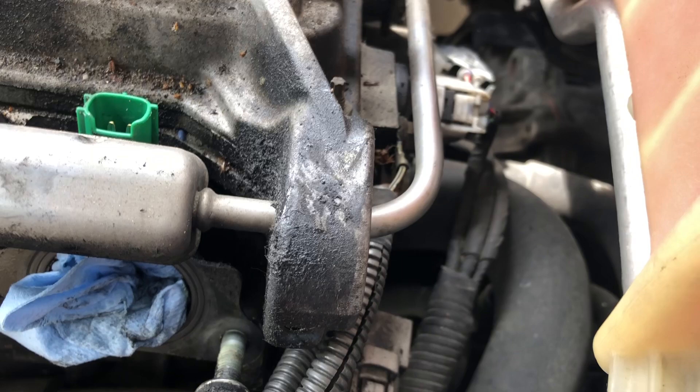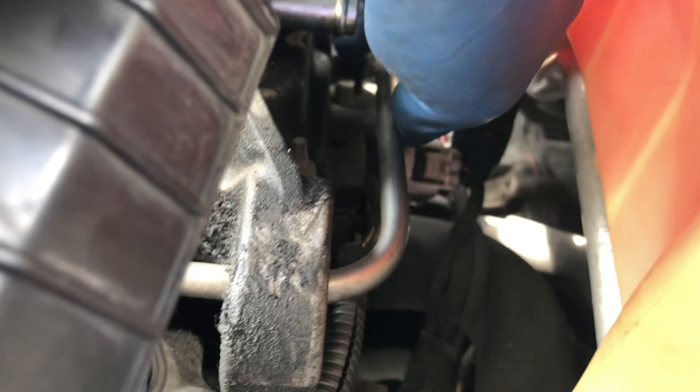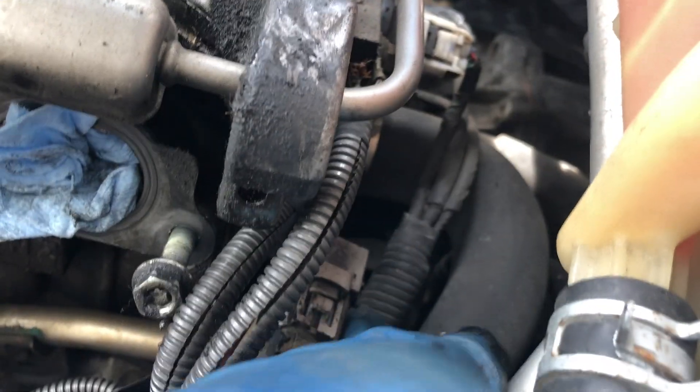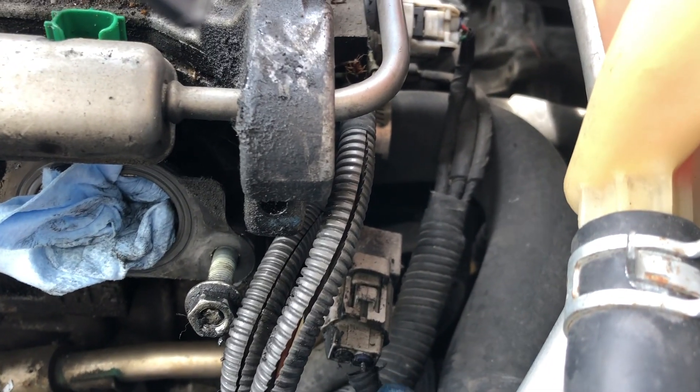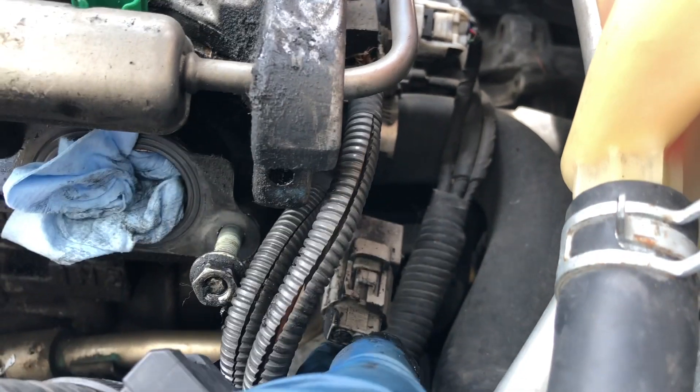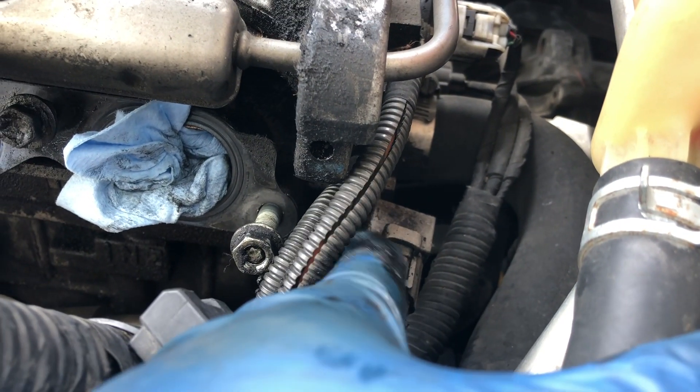There are several wires in here that need to be unplugged before disconnecting. There's one white wire here — a white plug — and there's another one here that is connected to a bracket. It connects to this harness over here, and then this one too. I think this is like a ground wire, or probably a sensor.